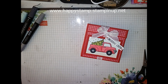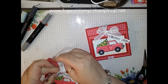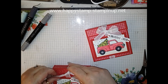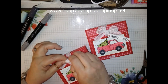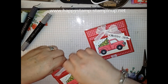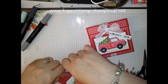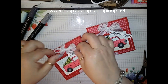So here is this one and here's the other one. Let's see if I can retie this bow. All right, there we go.